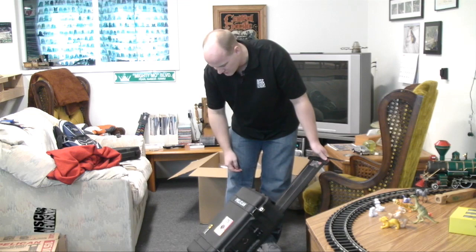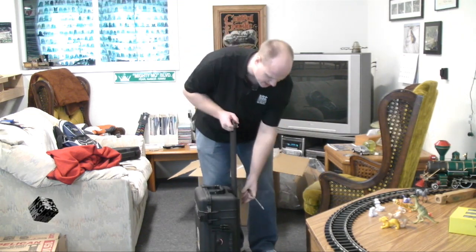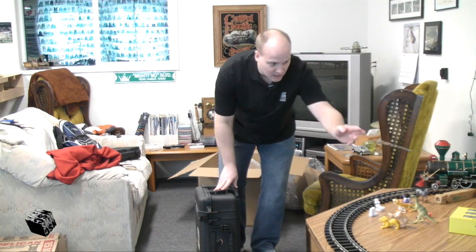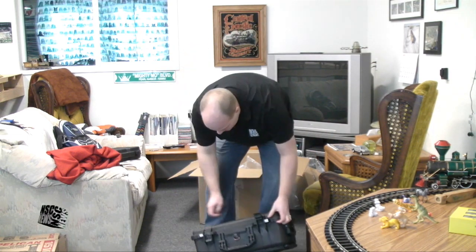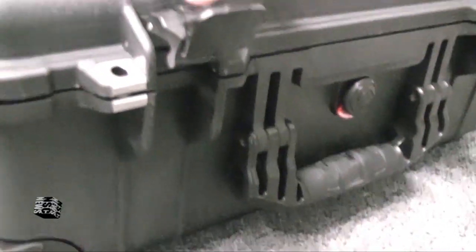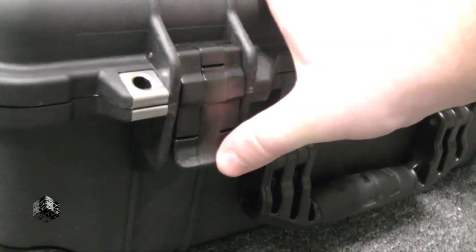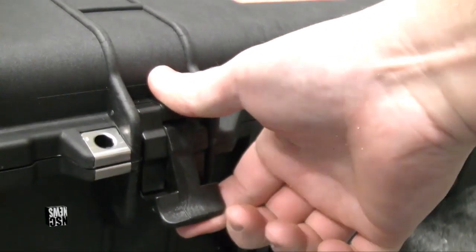I'm surprised how small it is. I was really expecting it to be a little bit bigger. I know some of my carry-on luggage is larger. Let's open it up and see if I can fit my equipment in here. That's the key. To be honest, with how much equipment I have, this is going to be tight. It's going to be tough for me to fit it in here.